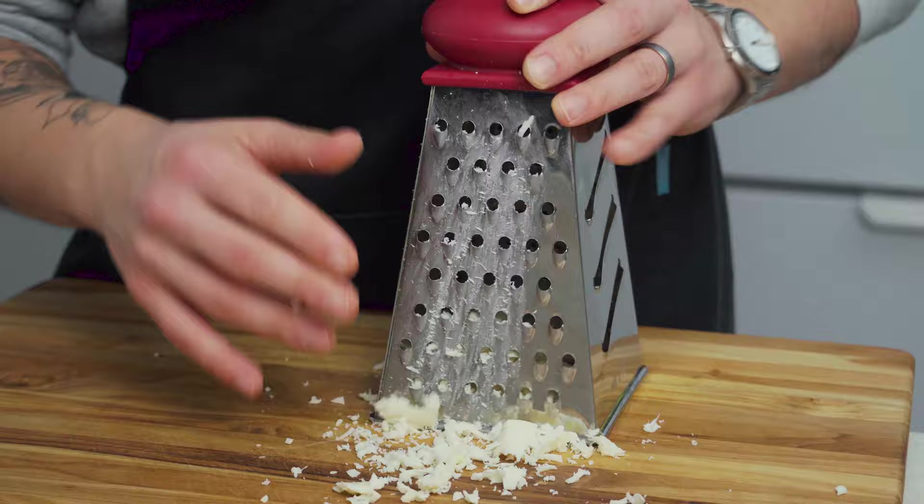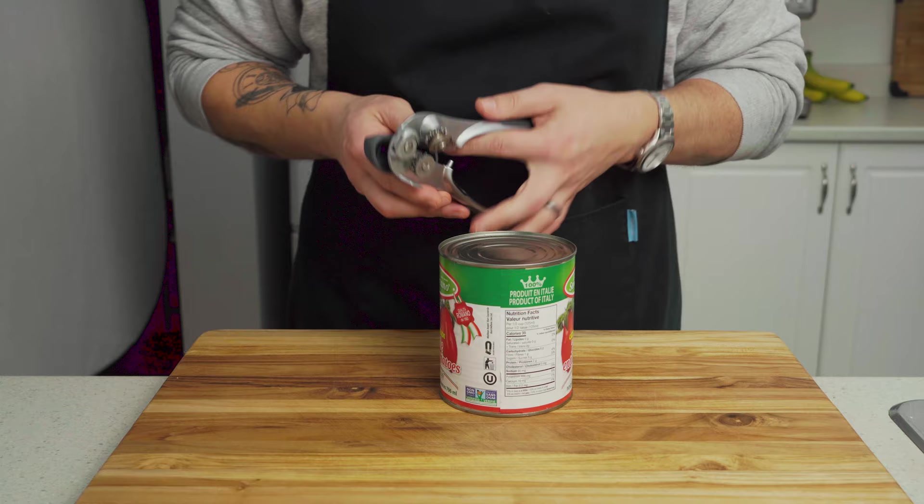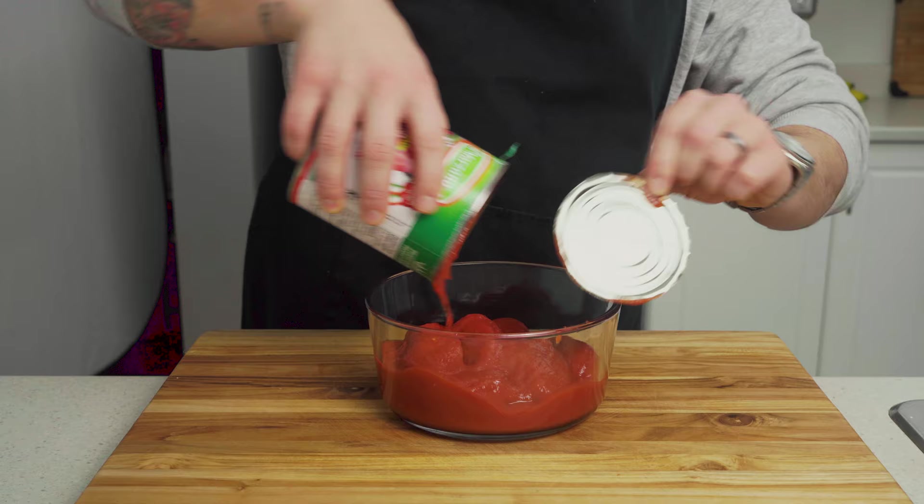Last, we need to open a 28-ounce can of San Marzano tomatoes and dump them into a bowl. We're going to hand squish these, so an apron always comes in handy. Once they're nice and chunky, our prep is done and it's time to cook.